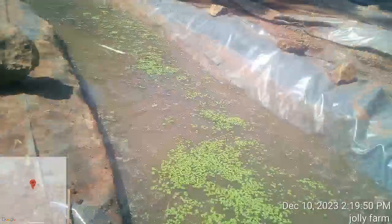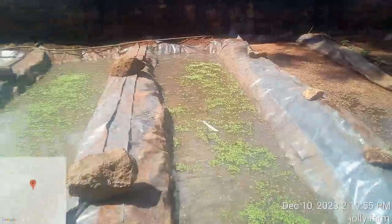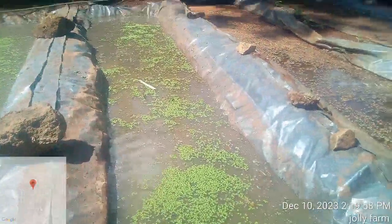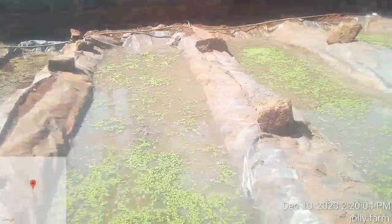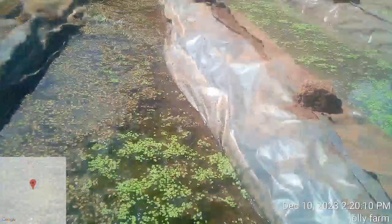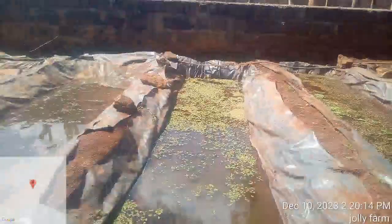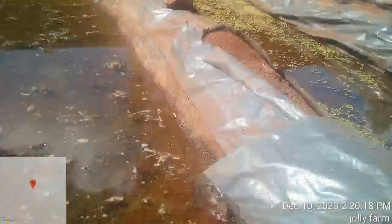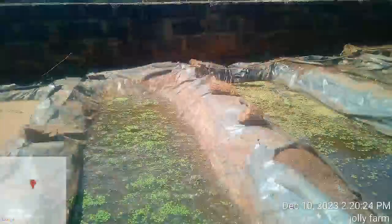I expect to be harvesting in the next eight days, and each day I'll come here to check the progress. As you can see, I have planted my azola seeds. Here are the ponds I planted two days ago — all doing well. This one I prepared today, just planting seeds at about 30 percent coverage.